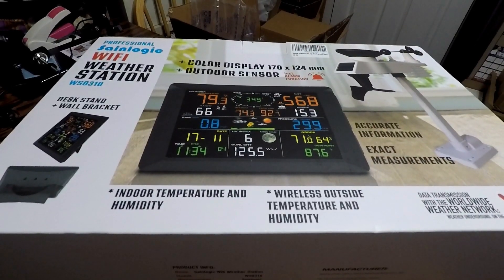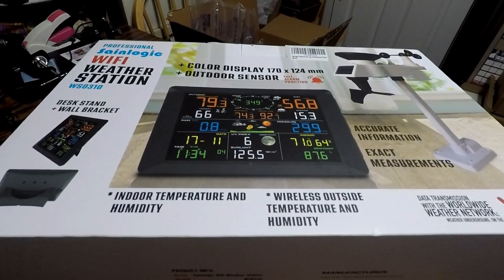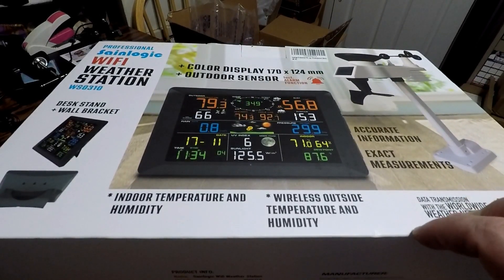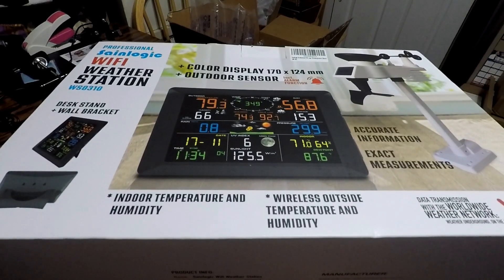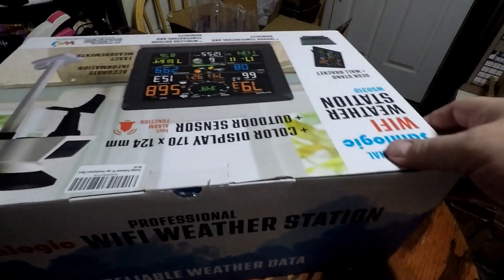I'm going to be checking out a SaneLogic Wi-Fi weather station. It's the WS0310 model and it's got a good-sized display. It comes with a weather station that I'll mount, and you can also hook it up to the Weather Underground app on your phone. Let me open the box and show you what's included.